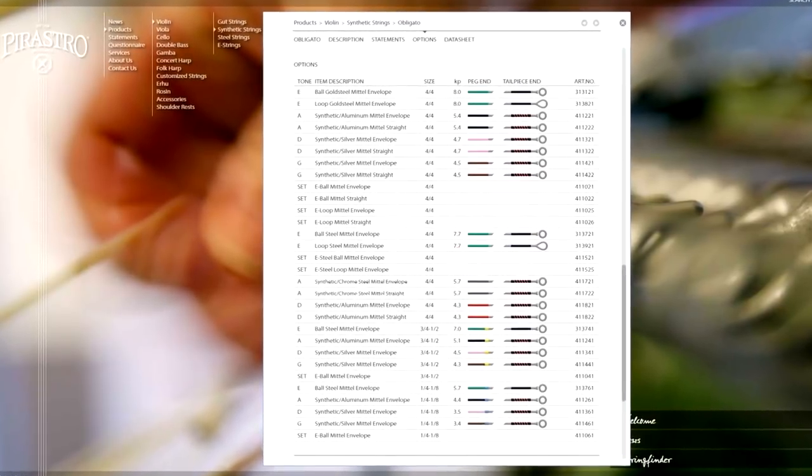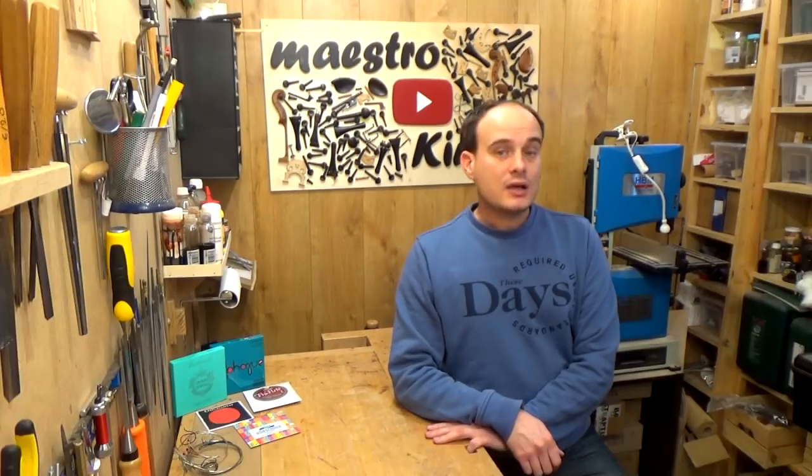If you don't know what kind of strings are on your instrument, have a look at the colors at the tailpiece and at the pegs. These are color-coded, and you can find charts with all the color codes on the websites of string producers as well as on many retailer websites. I hope you have a better idea about strings and how to make a choice for yourself. Give it a thumbs up if you like it, subscribe so you won't miss upcoming videos, and I will see you next time. Bye bye!